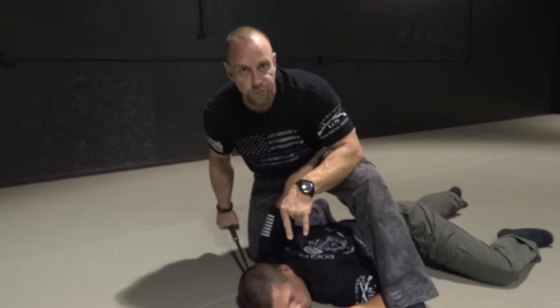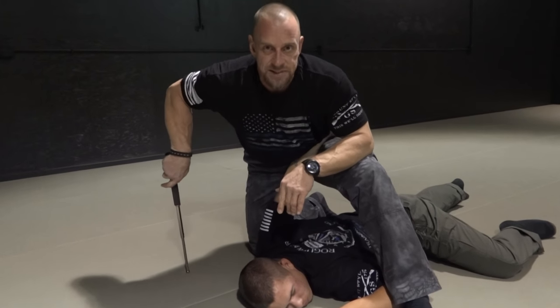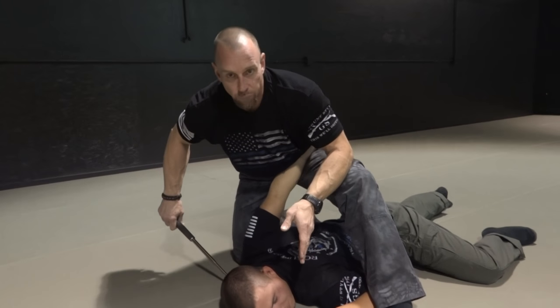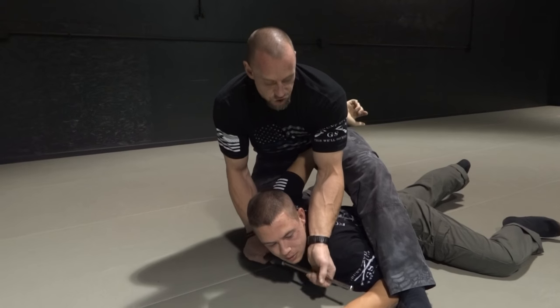If you guys don't already know, this is my nephew. He has my last name tattooed on the back of his tricep — he's representing the family name. So from here, there's the choking application.